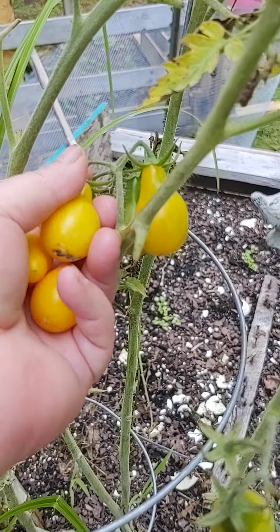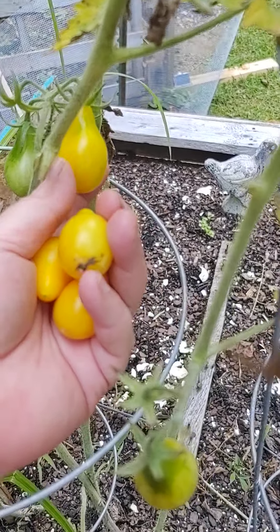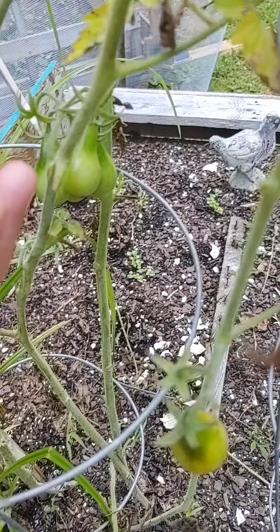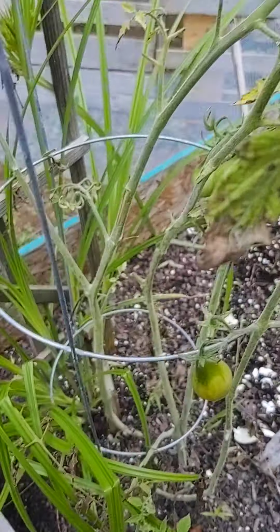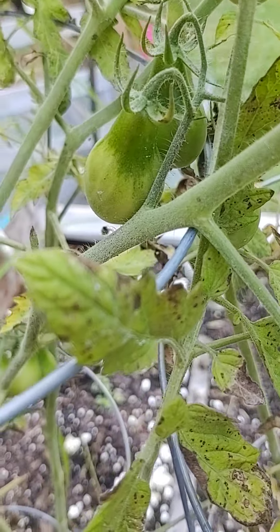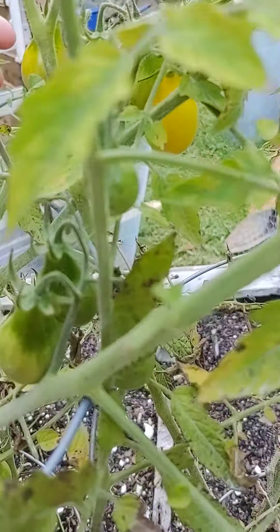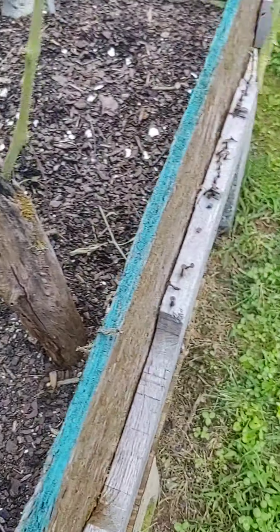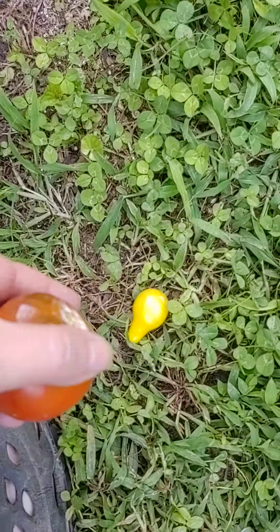This yellow tomato plant just kicks them out left and right. Look at this. Look at that. Thank you, tomato plant. Thank you. Look at that.